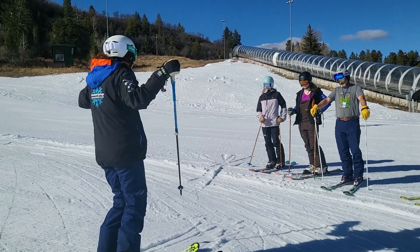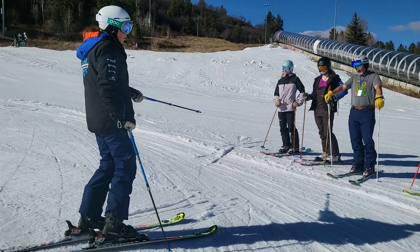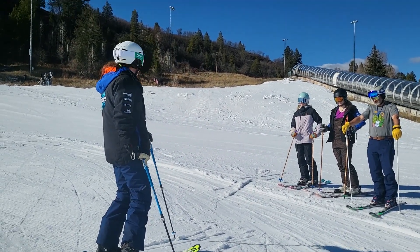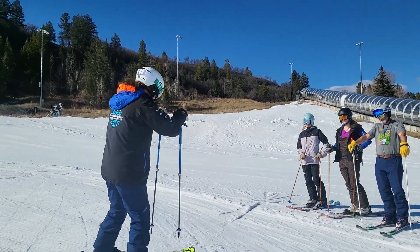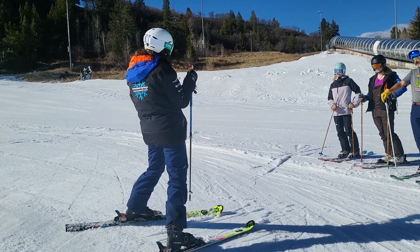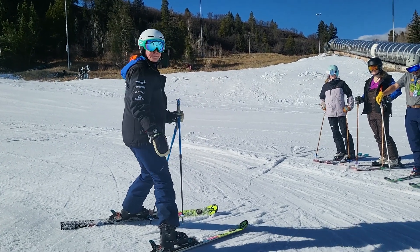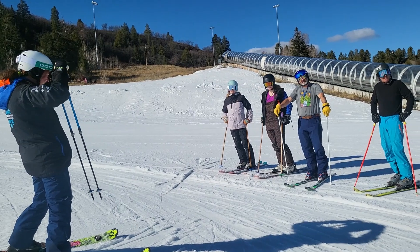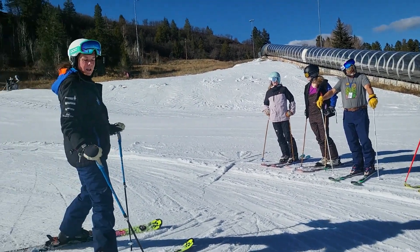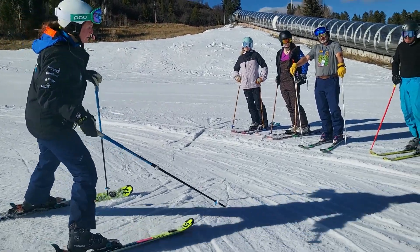Any questions about the ski off? Most of you have done this before. Really important for our junior coaches, because you might be leading the class: don't make the turns too wide, don't make them too tight — just in the middle, and close your turns. That's it. It's not a carve turn, it's just a nice slip turn. Let's introduce ourselves real quick.